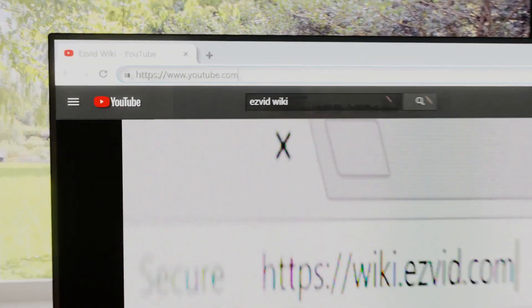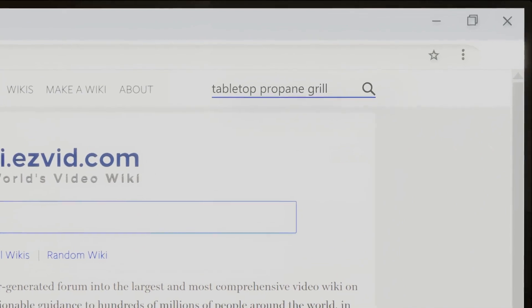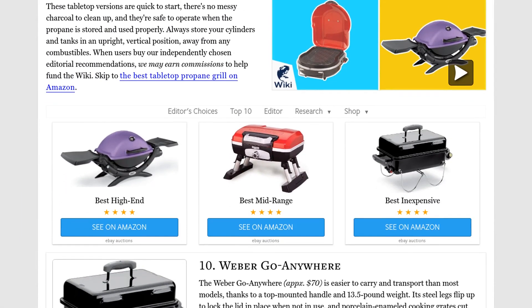Our newest choices can only be seen at wiki.easyvid.com. Go there now and search for tabletop propane grills, or simply click beneath this video.